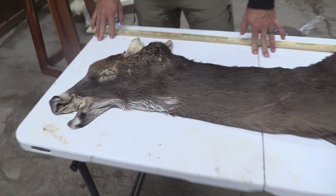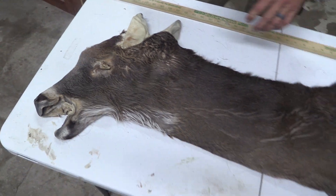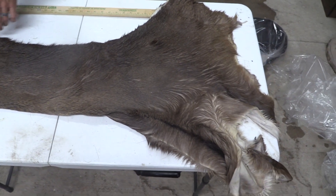Hey guys, this is John with Old Barn Taxidermy. This is tag number 2845. This cape is going to measure seven and a half by 20.